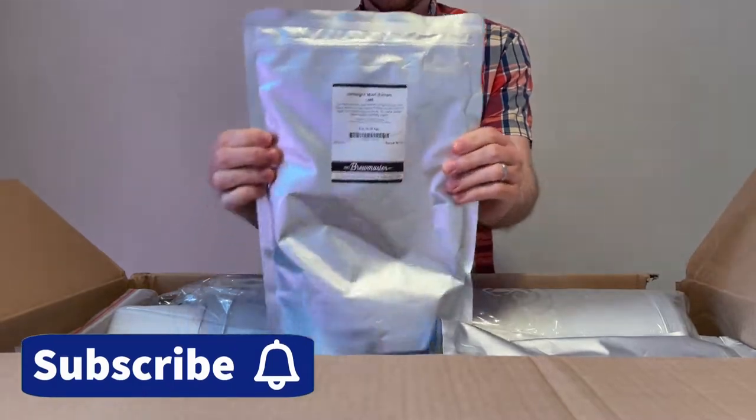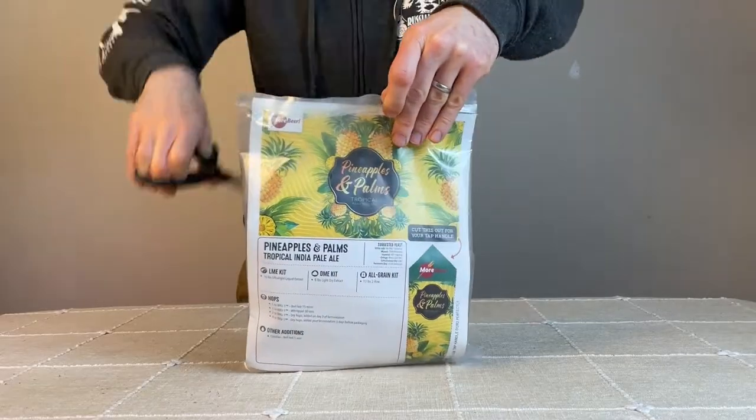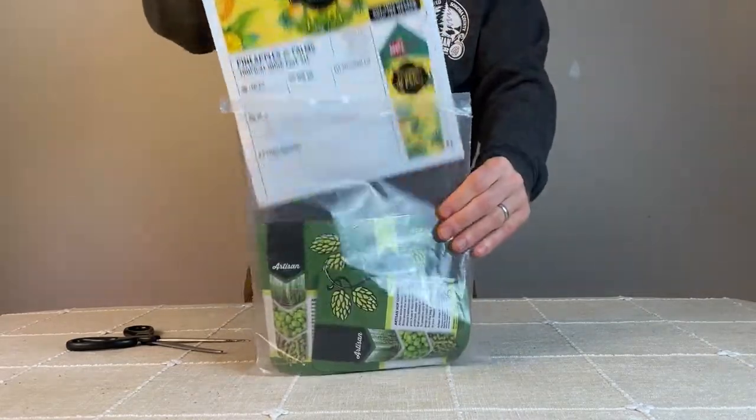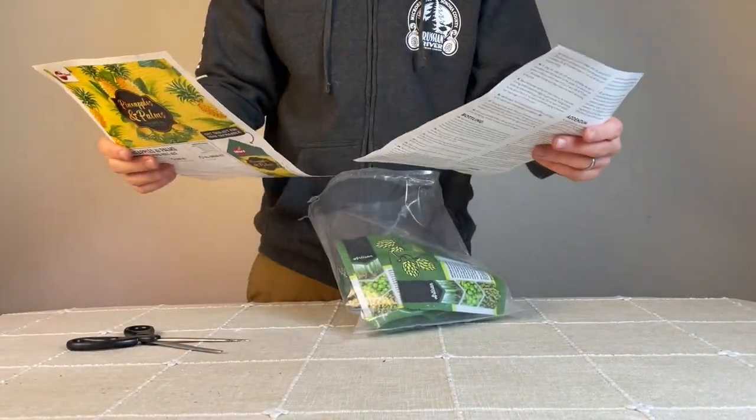The malt for this recipe is 100% ultra light liquid malt extract. In addition to the hops and malt extract provided in the kit, it also comes with instructions, a piece of paper for brew day notes, and a clarifier tablet to be added at the end of the boil.